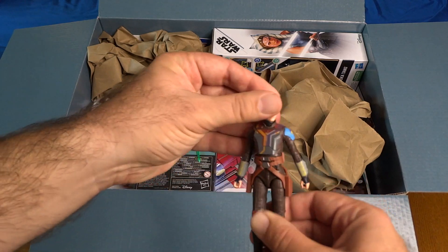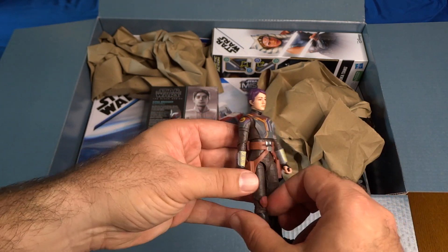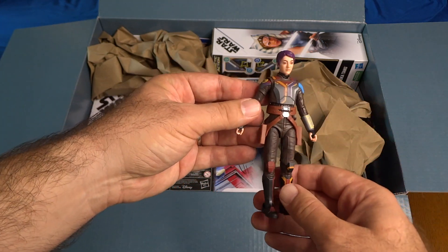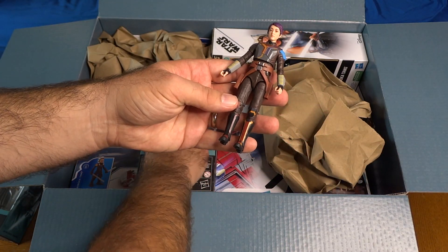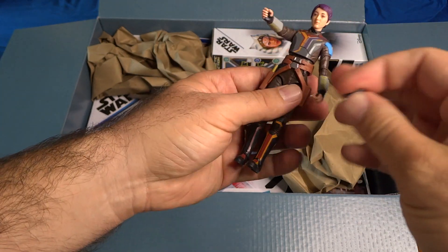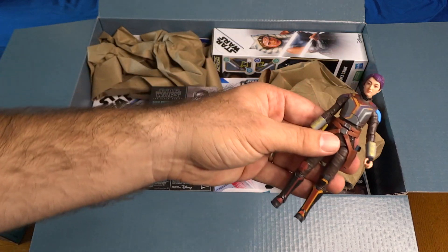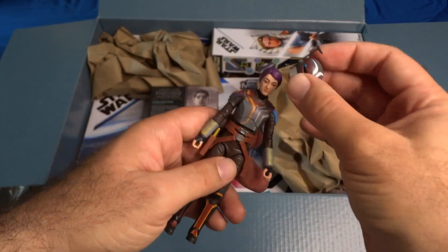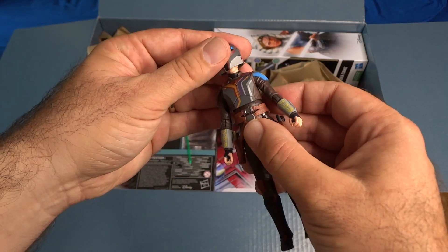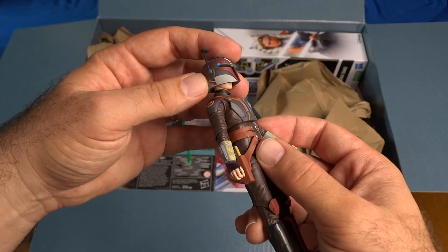There is Sabine out of the package. She's got her purplish hair, her Mandalorian armor nicely painted and decorated. She's got two of my favorite features in action figures — working holsters, so we can put the blasters right in the holsters. And she's got a removable helmet that goes right over her head. I know people have been complaining about the Sabine helmets being a little oversized, and I definitely see that here — it kind of falls off if I tip her upside down.